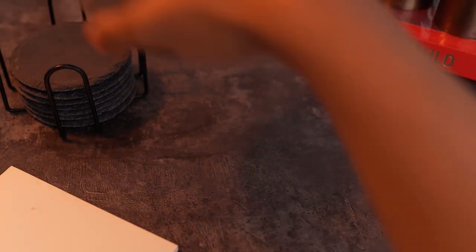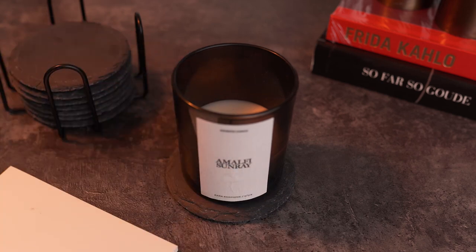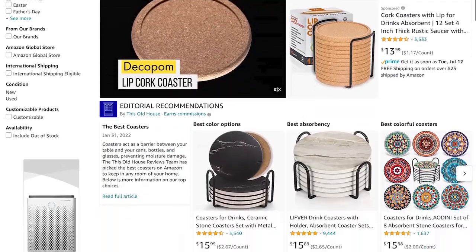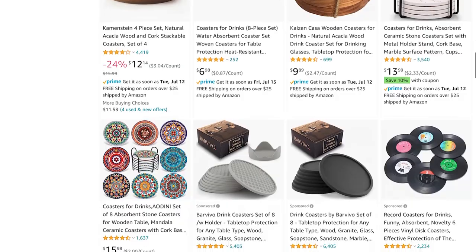Another item that would be a fantastic addition to your space is using some sort of coaster to put your candles on. Coaster sets on Amazon are plentiful — so many options. Marble is very popular, and there's different types of wood, metals, concrete, and cork which is the most common. You can basically use the same coasters you use for drinks. If you're purchasing coasters specifically for candles but eventually want to use them for drinks, make sure the coasters are absorbent to avoid any liquid soaking through and causing damage to the surface.